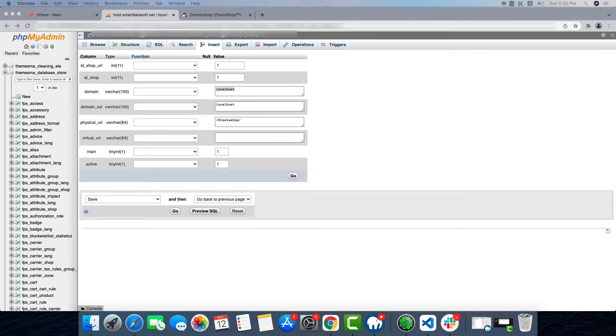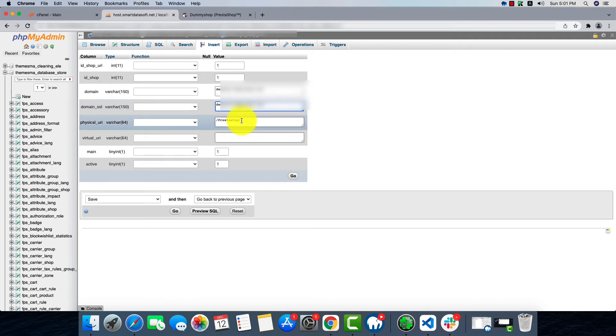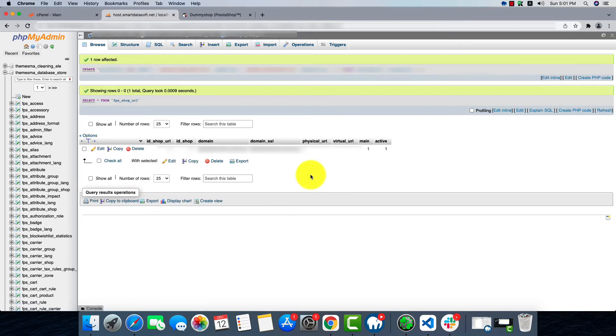Here we'll put our subdomain link — I'm just going to copy and paste it. Also put the same link in the SSL field as well. In the physical URL we'll just have to put a forward slash. Then by clicking Go the process is complete and successfully updated.